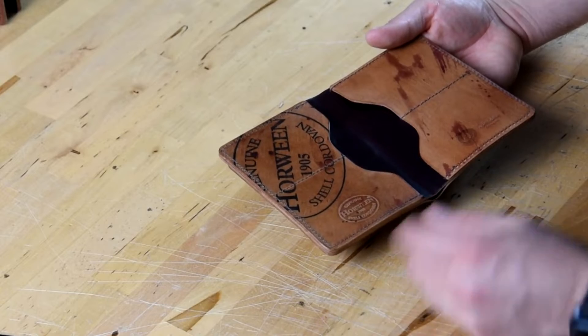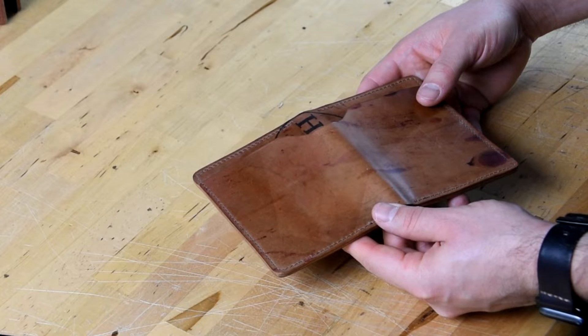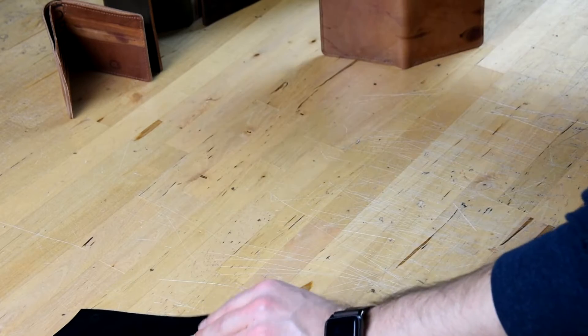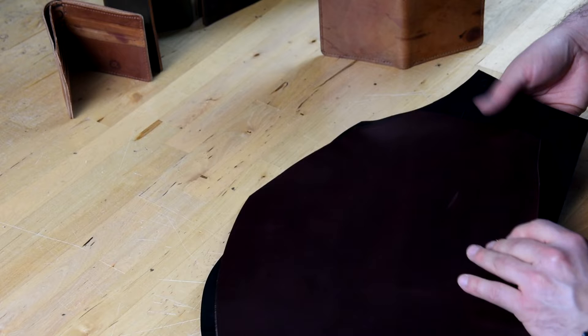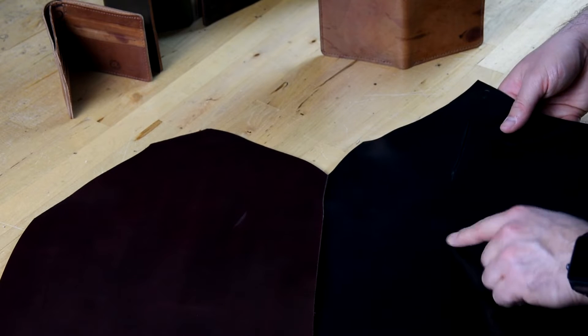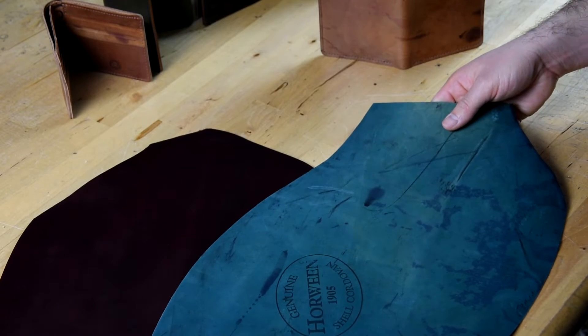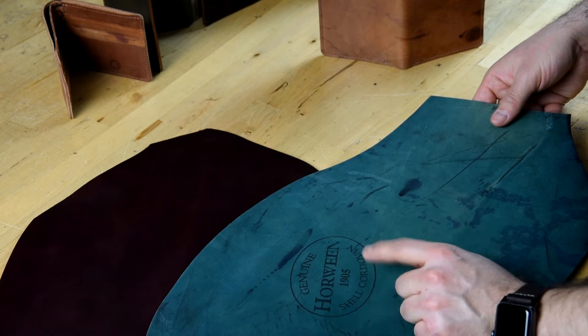So I have here an amazing hand-glazed reverse shell cordovan Fat Herbie. This one is in color 8 reverse, and a lot of people aren't sure what reverse actually means — and I think it's not very logical. Basically, the shell is intended to be finished on this side, so this is a piece of black shell and this is a piece of color 8 shell. The intention is for the leather to be used on the shell side, but walking through the tannery over the years I've always been really drawn to the randomized dye splotches and even the Horween ink stamp on the wrong side of the leather.